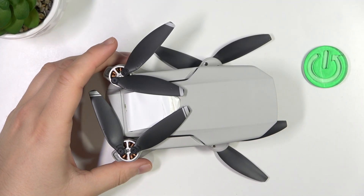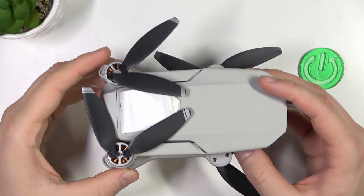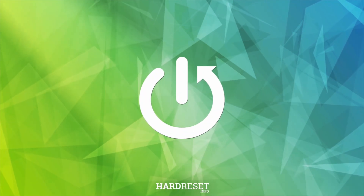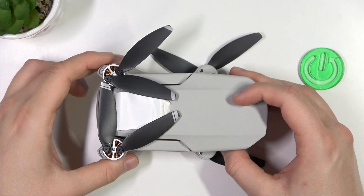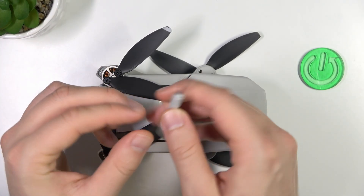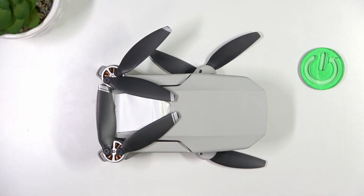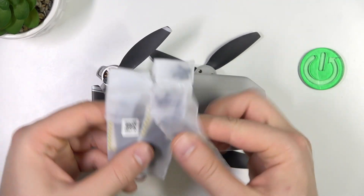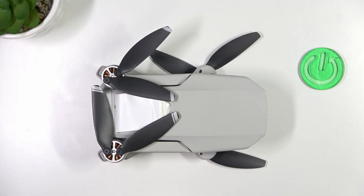Welcome. In this video I'm going to show you how you can replace the DJI Mavic Mini propellers. First of all, in your box you will find this little screwdriver and also additional propellers.